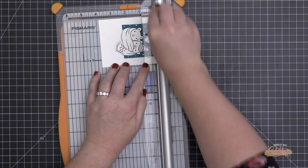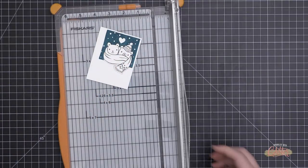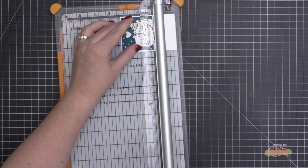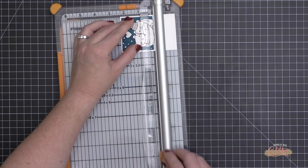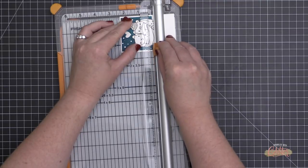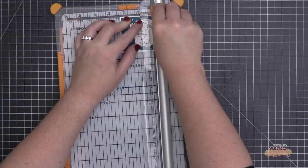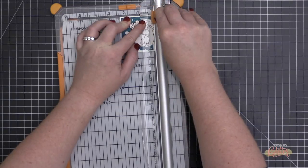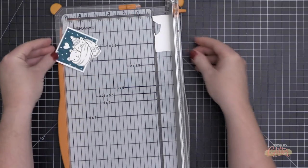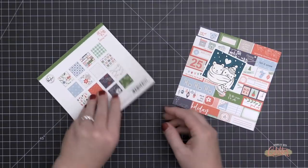I'm taking this over to my trimmer, lining up the background along the aluminum rail, and just trimming around it. I'm eyeballing it along that rail. For the lower portion where I did the partial die cutting, I'm cutting from each end right up to that die cut line, and I'm left with the image with that partial die cutting around the scarves.